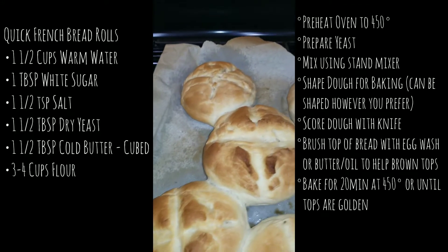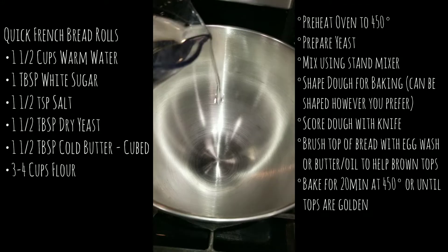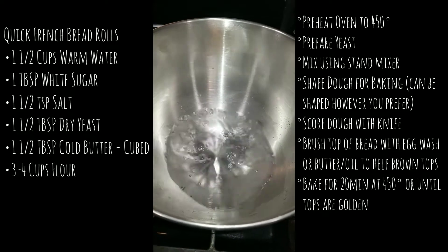Welcome to Cooking with Amanda. Today I'm going to show you how to make these quick dinner rolls. They're French bread rolls that take only about an hour.